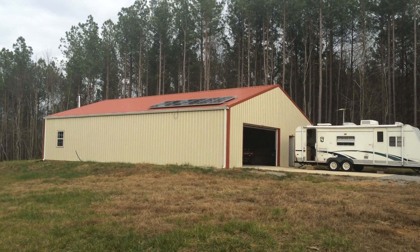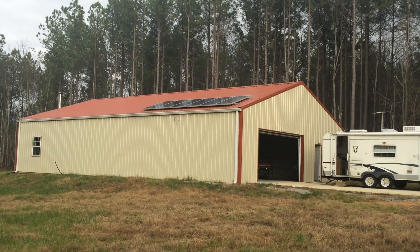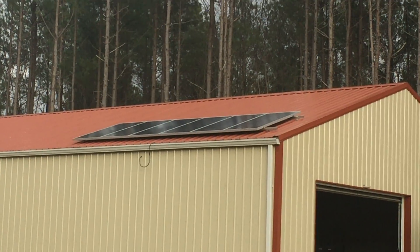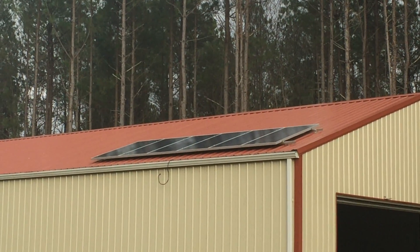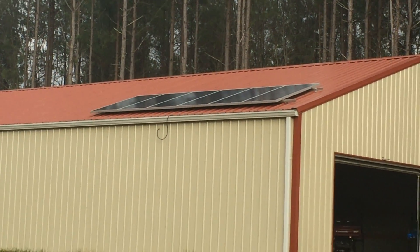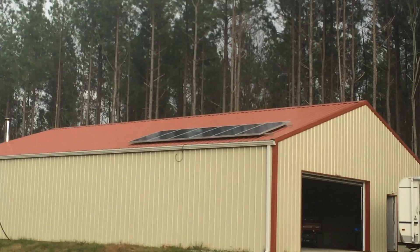This is just a little update from Whitetail Pines, part of my off-the-grid video series that I'm trying to produce here. I just want to talk about the solar panel that I had installed last week. I finally got everything working. I am totally off-the-grid now, as far as power goes.